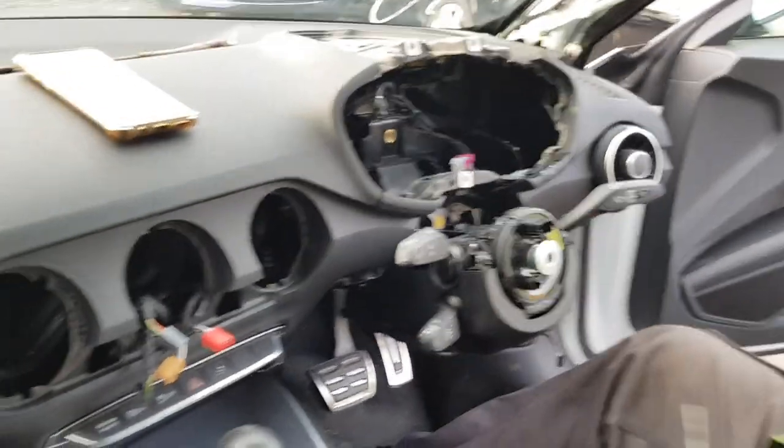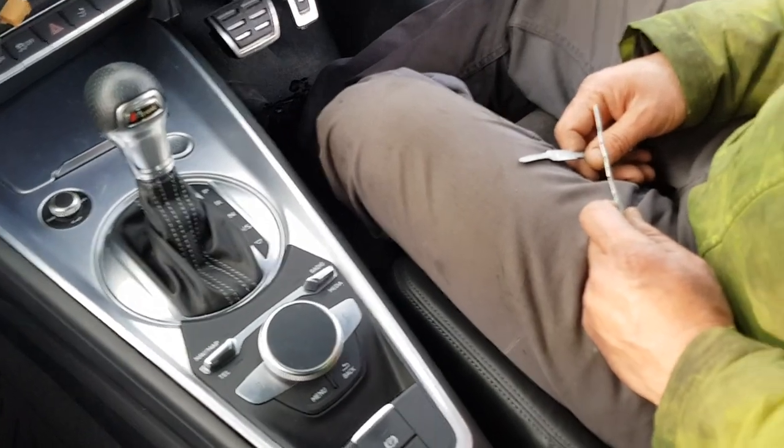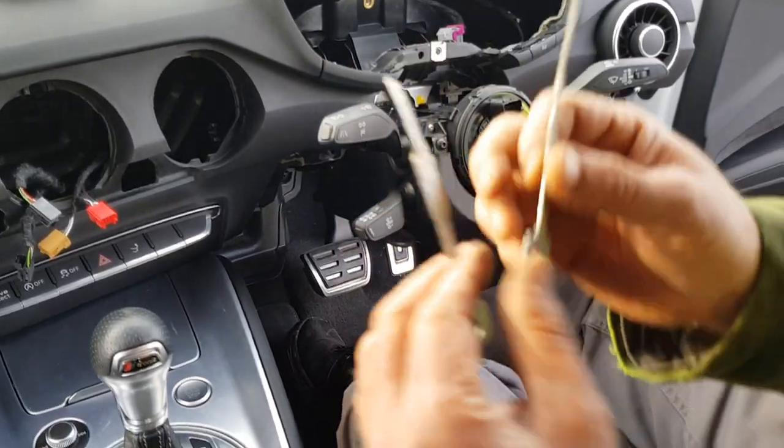This is a video on how to remove a center console of an Audi TT 8S 2017 model. You need two metal keys to begin.